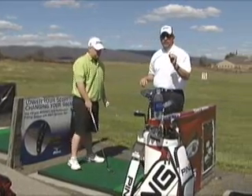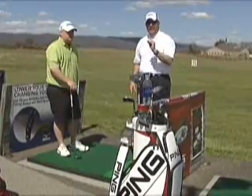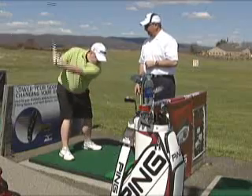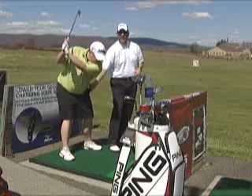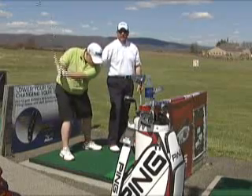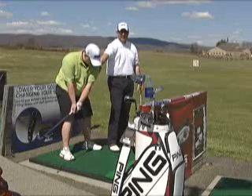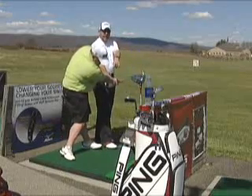You've always heard people talk about staying behind the shot — this is what they mean. Go ahead and set up in an address position, go to the top. Now you'll notice that as he starts down, he will not slide, but yet his arms will pass his body. His arms are the first thing to move; his left shoulder is staying essentially behind the ball, with his arms passing his body and rotating.